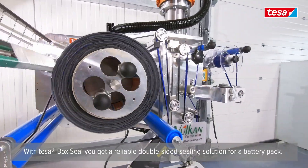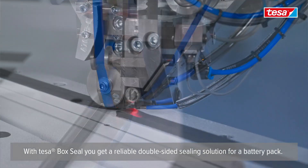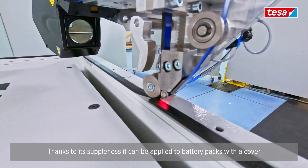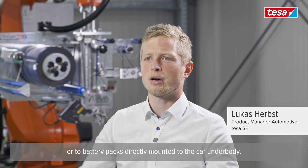With TESA BOXIL you get a reliable double-sided sealing solution for a battery pack. Thanks to its subtleness, it can be applied to battery packs with a cover or to battery packs directly mounted to the car body.